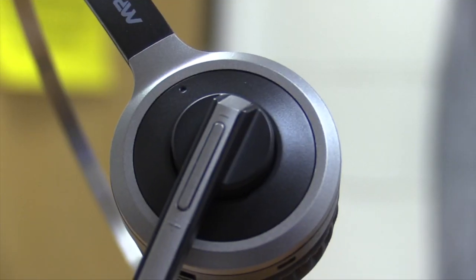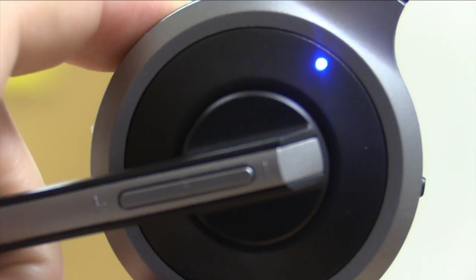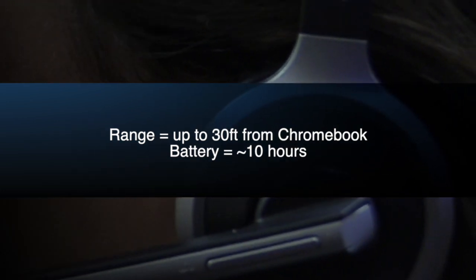If you need to adjust the volume of your headset, you'll be able to do it remotely using the buttons right on the headset. You'll also have a range distance of about 30 feet and over 10 hours of talking time.